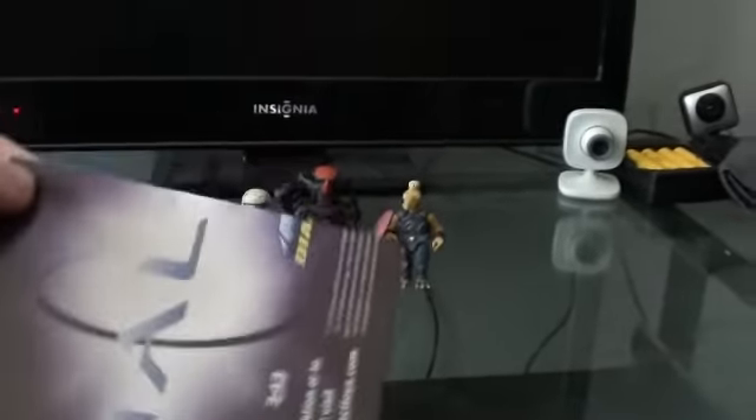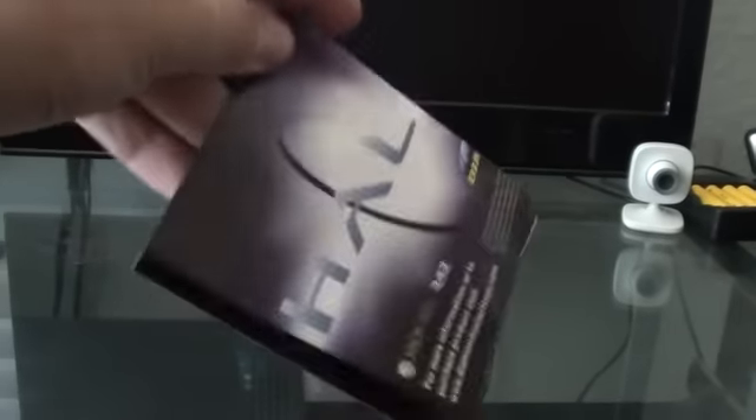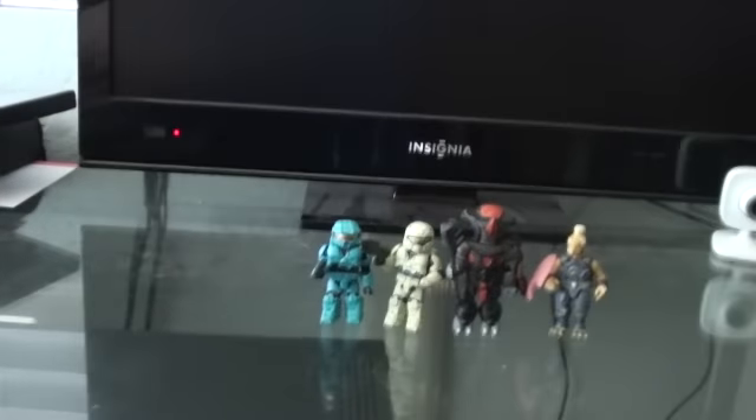I didn't mention it in my last video, but it comes with a little booklet in here. It's kind of a little bit hard to open up in the video. It basically has a bunch of the figures from Series 1 and 2, so not that important.